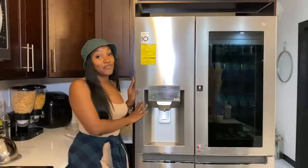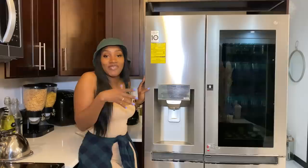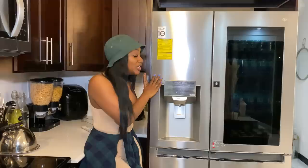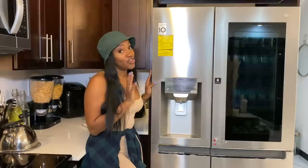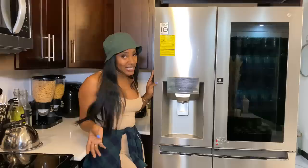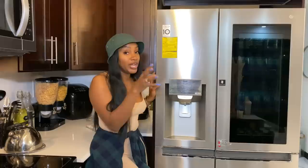Nothing was really wrong with the fridge I had before, but I've always wanted a two-door fridge. When I saved up and got it I was pretty excited - I'm still pretty excited, which is why I have not taken off the plastic of the fridge as yet. I'm emotionally attached to the newness of the fridge. We tried to take off the plastic a while ago but I'm not ready, so excuse any smudges you see - it's the plastic.